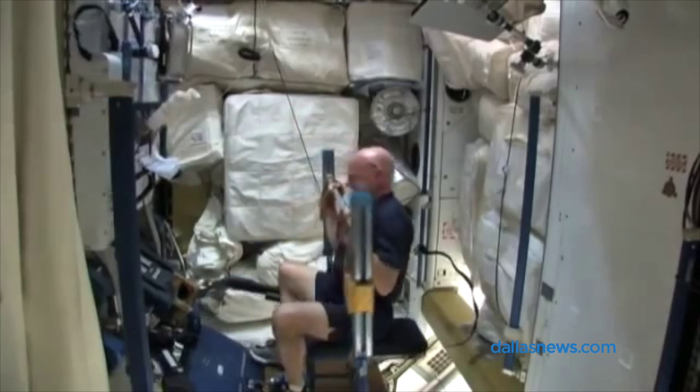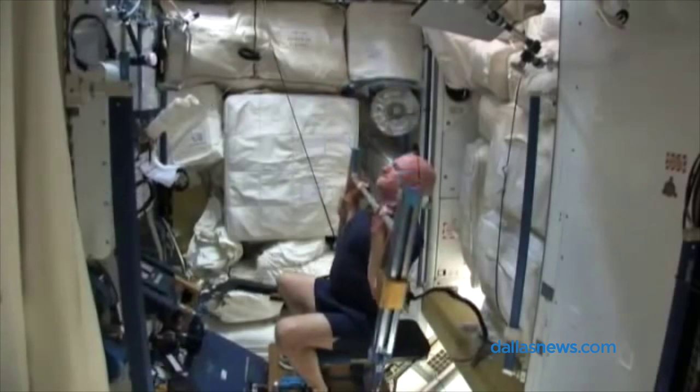ARED uses vacuum cylinders to provide resistance so that astronauts can do squats and bench press when they're in space.